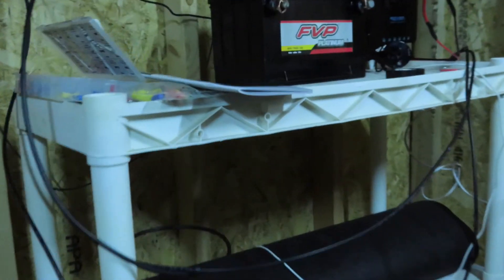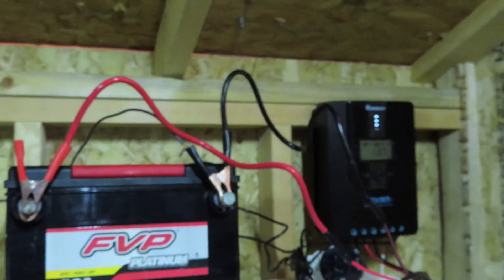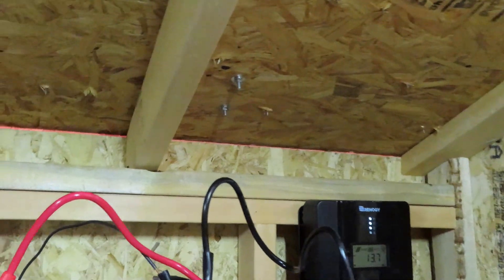Let's see this new charge controller. I think it's about the size I thought it was going to be — a little girthier than I thought though, and pretty heavy. It has a metal back plate. They look completely blue on video.